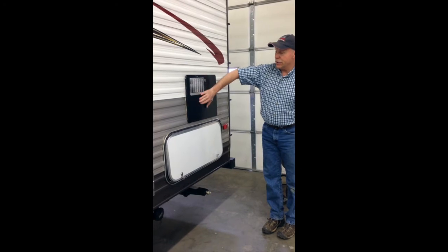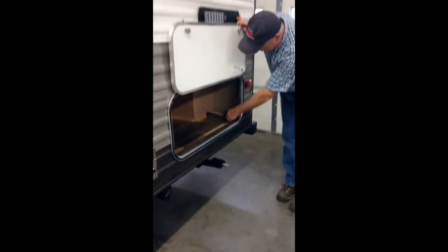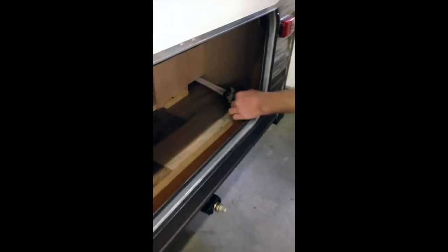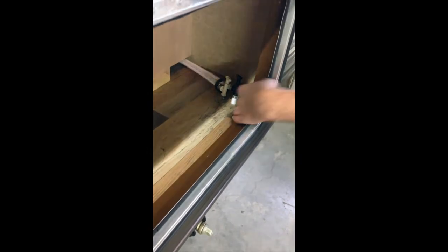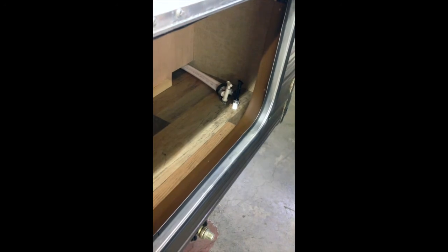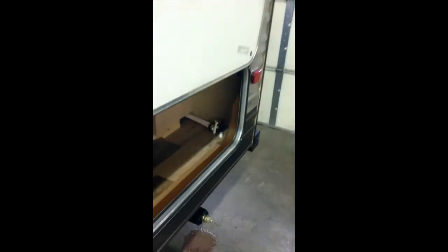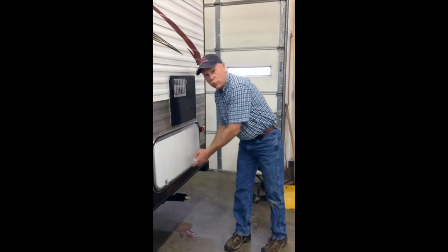Here's our water heater on this unit. Right below it, if you look inside this compartment, are your low point drains. If you pull these, that'll get the rest of the fresh water out of your lines. They just simply pull up about a quarter inch, and you'll get maybe a gallon or so of water out of each one. Once that's done, we'll go inside.